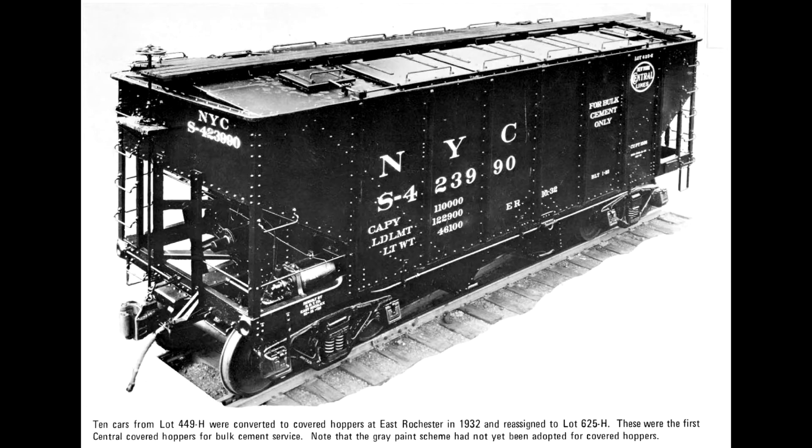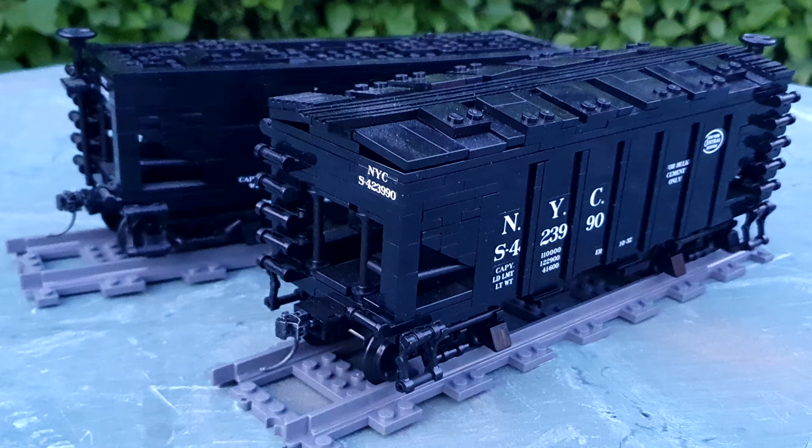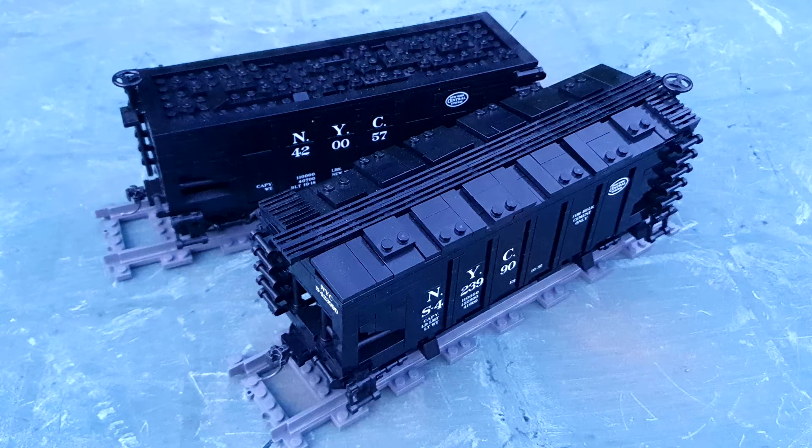This started off life as a modification to the standard USRA hopper. I effectively took a standard coal hopper because I'd put a sand or ballast load on it — something a bit different to coal, because I don't like black coal in a black hopper. I kind of wanted to change it back to coal because that's what it should have been carrying, so I was just tinkering with it. I managed to find a PDF about New York Central hoppers, downloaded a copy, and then it came up to cement hoppers — and I realised that's actually just a modification of the USRA one. I can actually do that.